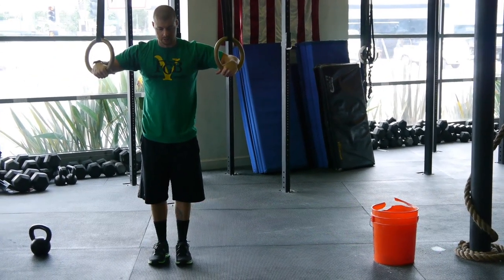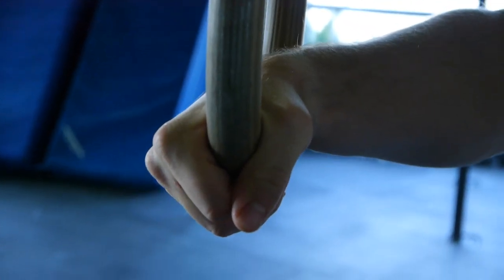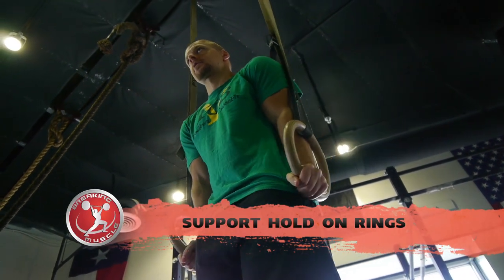The athlete is going to want to stand and set up directly underneath the rings. He's going to grab the ring in a firm grip, thumb around the ring as usual — we talked about grip in week one. He's going to jump directly up into support, squeezing the rings to the sides, literally to the thighs, immediately activating the lats.